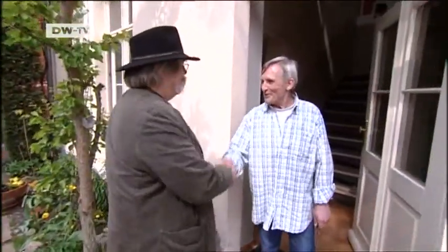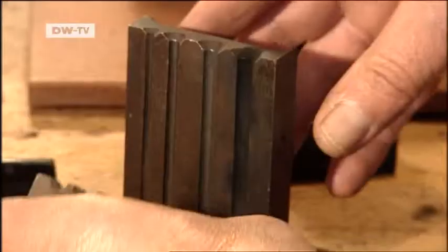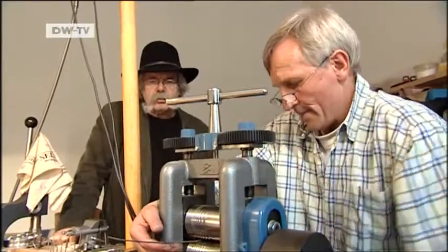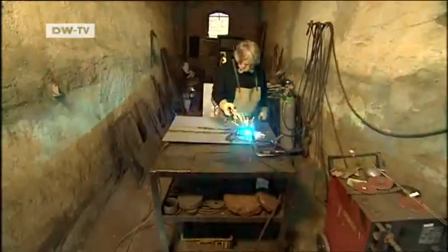Goldsmith Wolfgang Haselkus makes gold and platinum alloys specially for Matz. The composition has to be just right — only then can he get the metals in the tints and shades he wants. It's very important that the metal rod be rolled out to just the right thickness. He welds the metal alloys one dot at a time. The precious metals come last. Welding is dangerous, but Joachim Matz has to work without protective goggles so he can see where he places the electrode. He's burned his eyes several times.